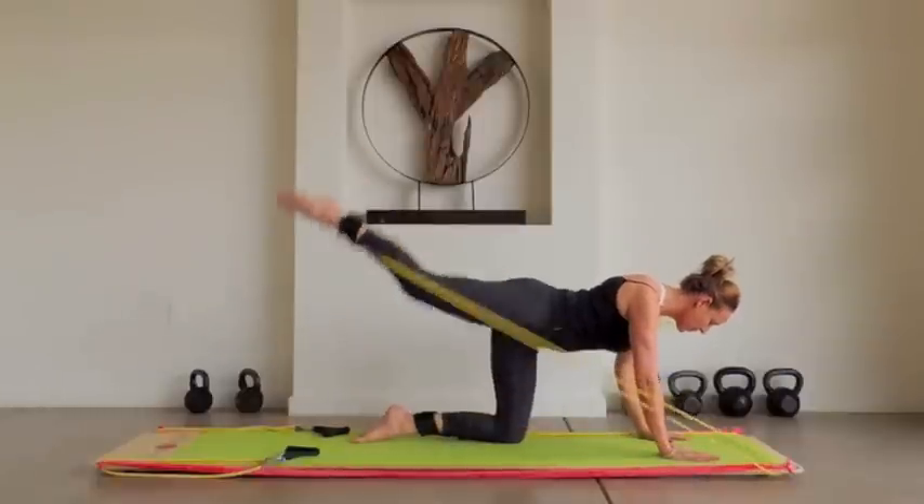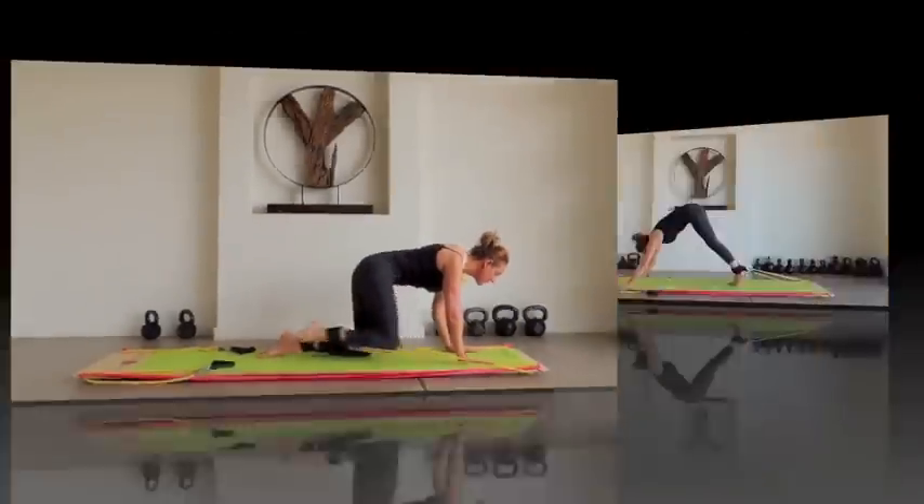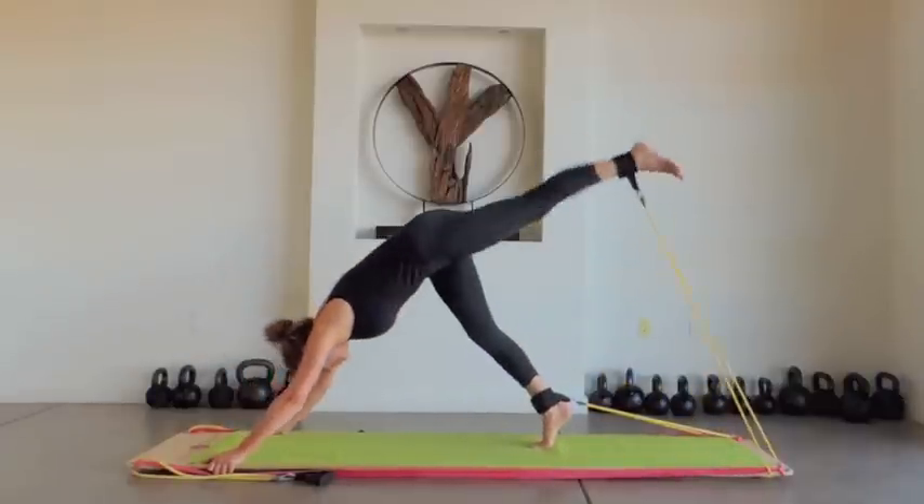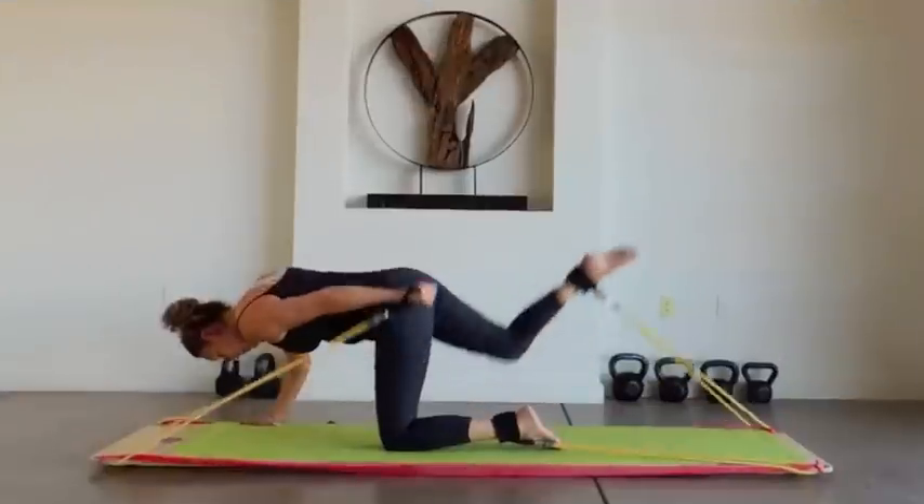Working in a different direction engages a whole new set of muscles. Now let's take it up a notch. This triple-pipe combination works your entire body. The Body Board system is based on short, intense interval training.